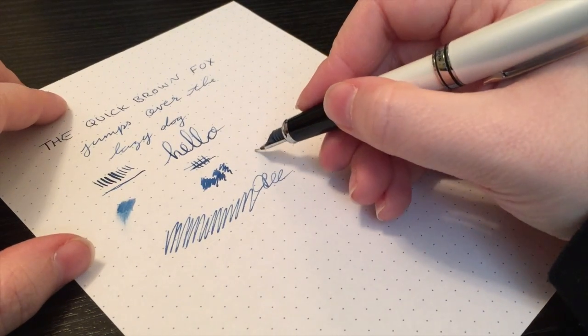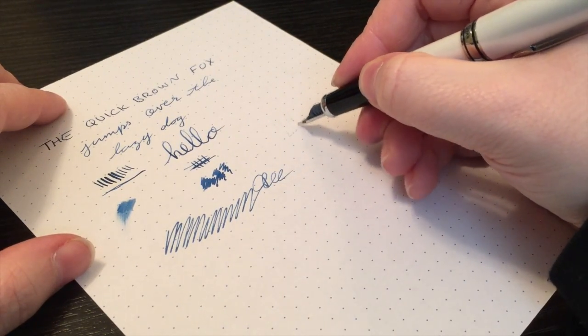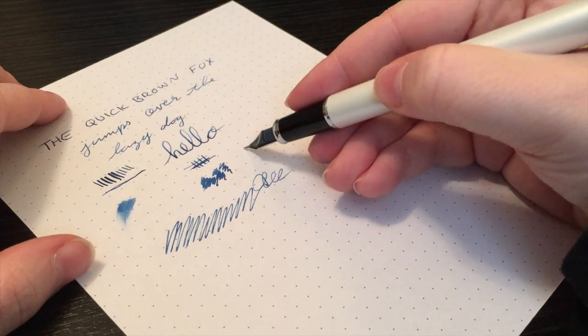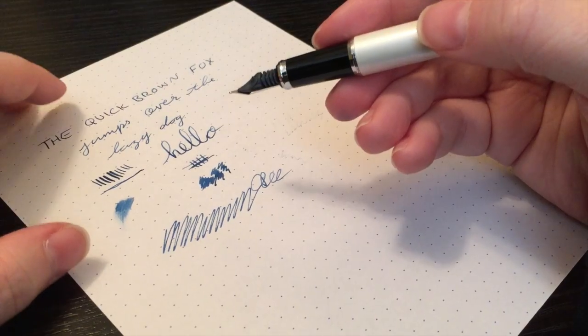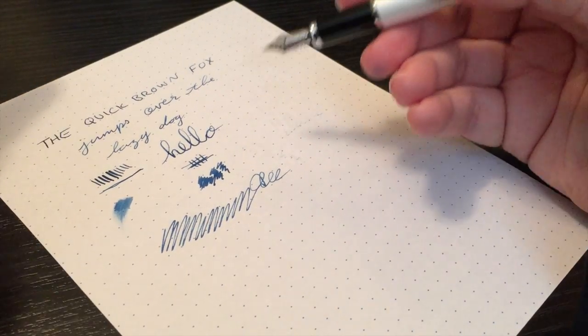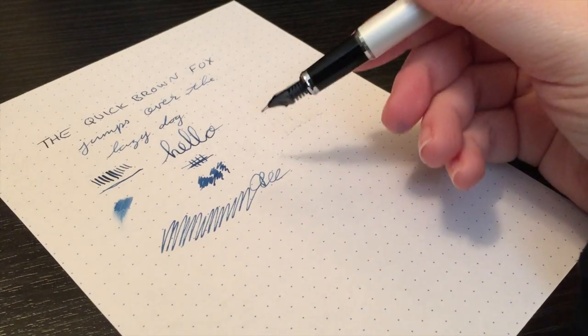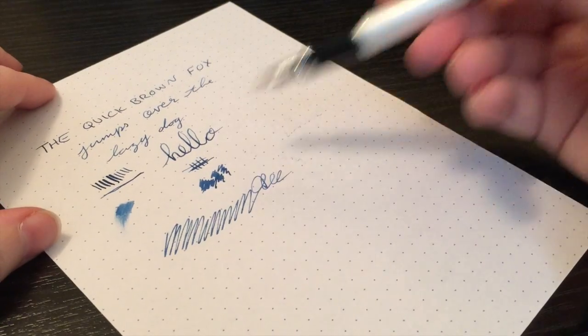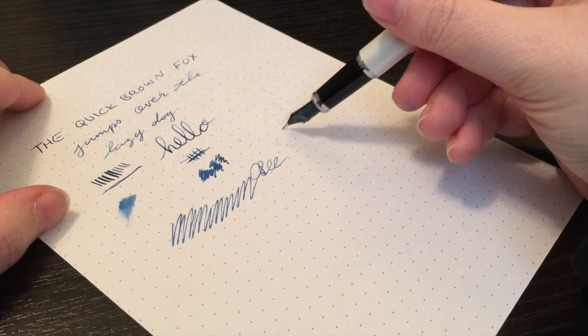When reverse writing, you're not going to be able to get really anything. It's very smooth, but you're not going to get any flow. So don't expect that. I don't really get the point of reverse writing personally, but some people like it, so that's why I like to put it down.